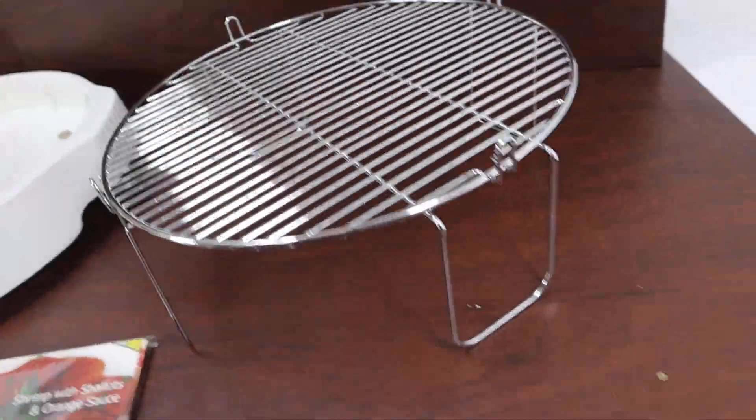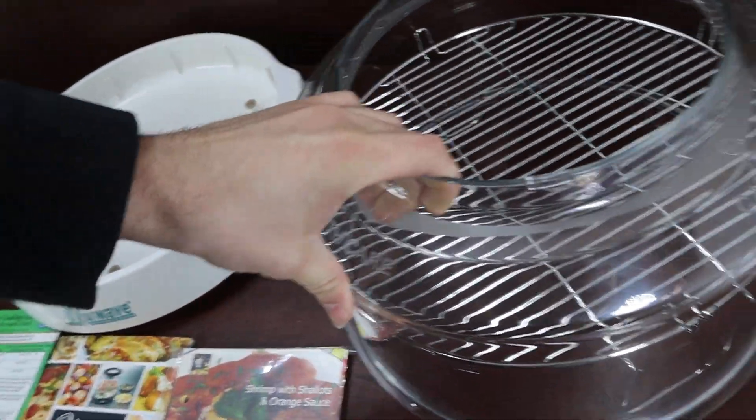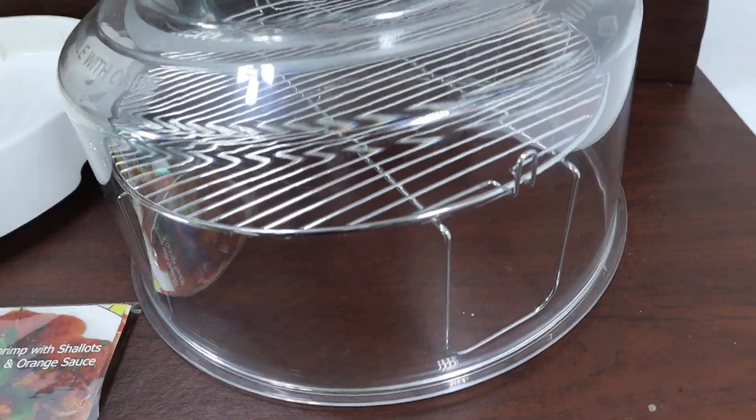It comes with one cooking rack. As you can see right here, the cooking rack is in really great shape. It comes with one clear dome — not the extension dome, just the normal dome.